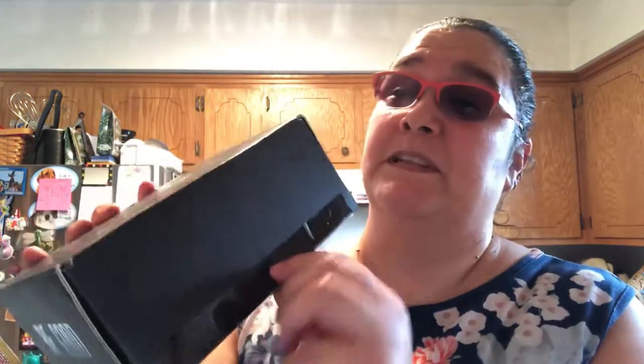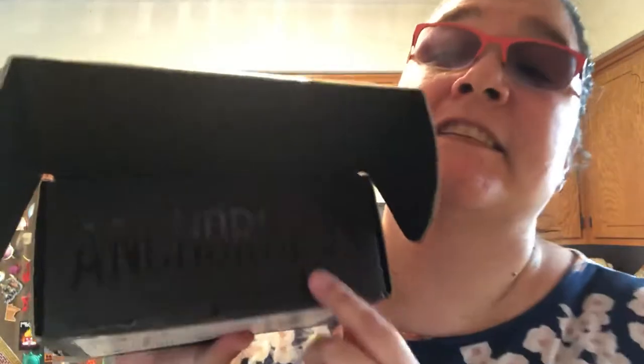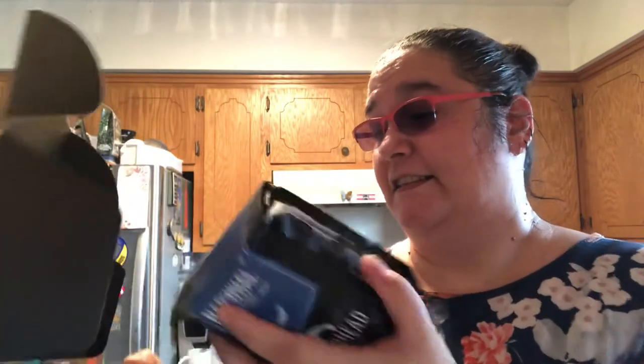There we go, you can see it now. All I did was open the tape right here, so let's go ahead and open it and see what I ordered. Look at that — it even says Anchorhead right there. Oh boy, it's tiny!